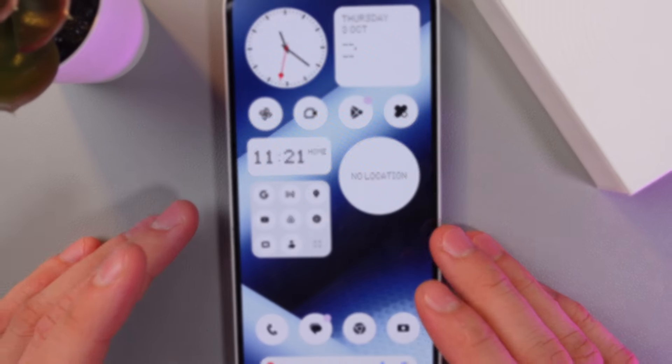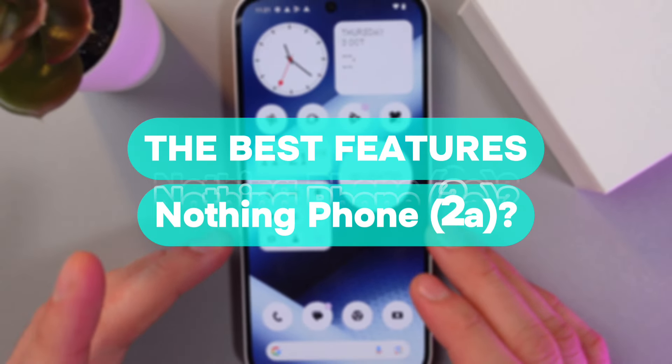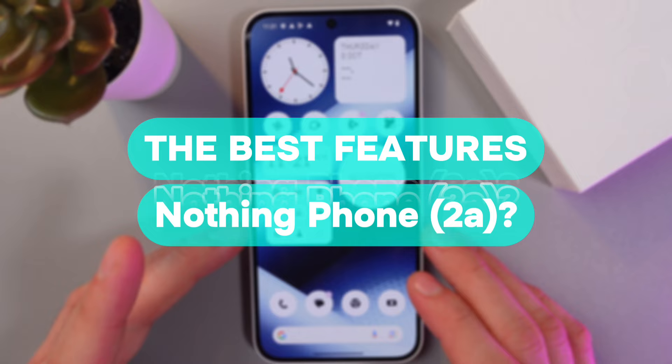Hello everyone, and today I'll show you some cool features on the Nothing Phone 2A that will make your phone even more convenient.